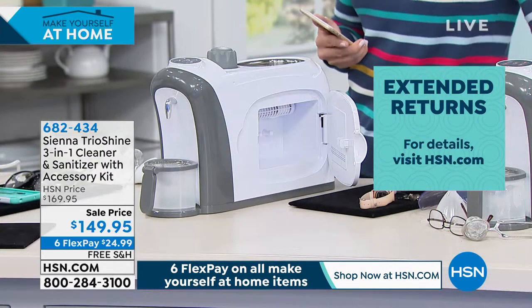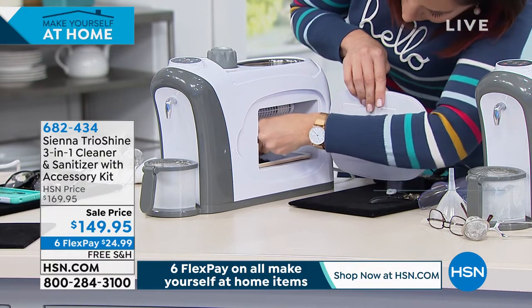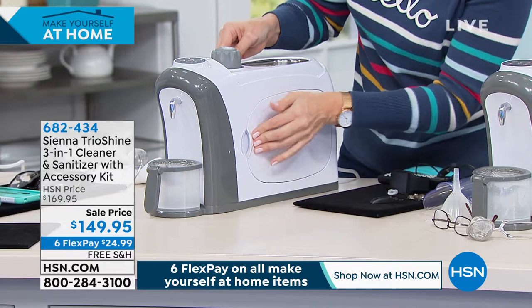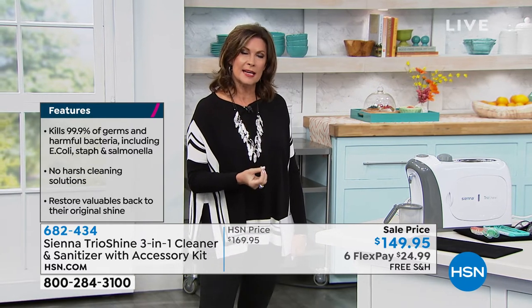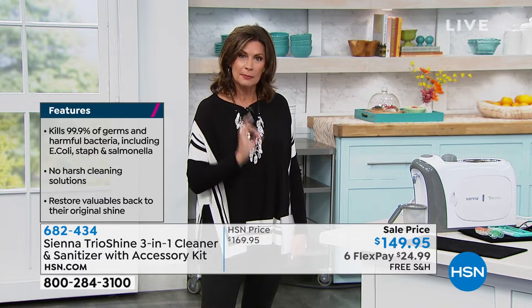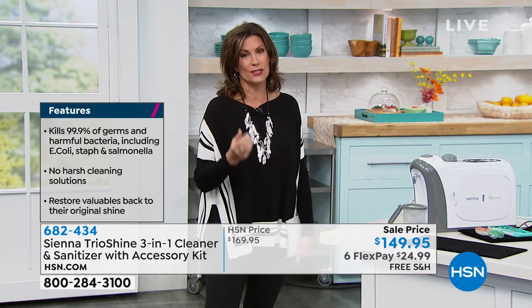With the UVC sanitization, you can put your phones in there, your rings, your watch — all those things we can't figure out how to sanitize. Your car keys can go in there. Just pop it in, it's effortless — 30 minutes and they're completely sanitized. Then you also have steam cleaning and ultrasonic cleaning for your jewelry and other items.